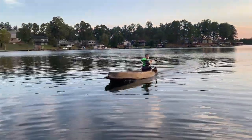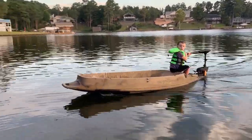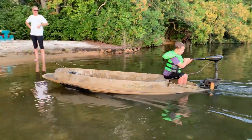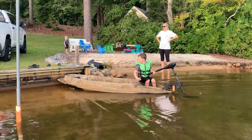You're going fast! Yeah, that's working much better.